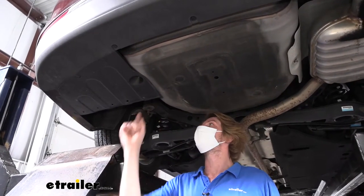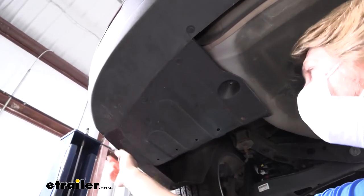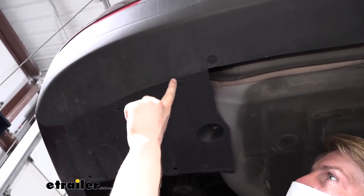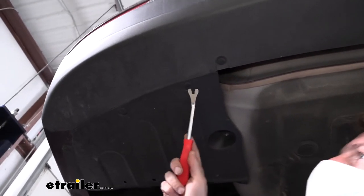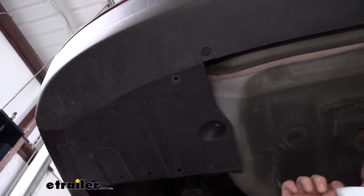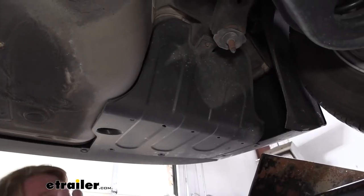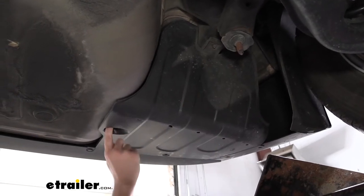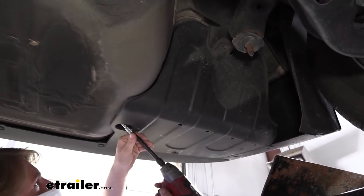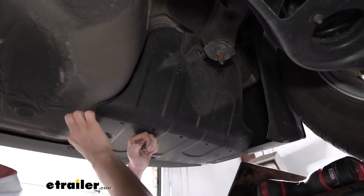We'll begin our installation underneath the vehicle. We can remove the under shield on the driver side — there are four push pins. We'll need to remove them; you can use a screwdriver or a trim panel tool. There's a small notch, kind of in a plus shape, around the fastener. You can choose any of those notches to put your screwdriver in, and when you push it in there, it'll pop the head out and then you can just pull the pin out. We'll repeat that for the remaining ones. We'll now have two nuts to remove — one here at the back, and then a notched-out area where it's coming out at an angle. We'll use a 10 millimeter socket to remove these, and once we've got both removed, we can pull our panel down and set it aside.